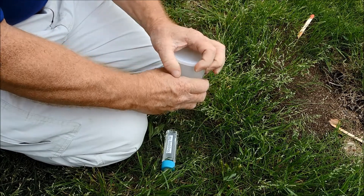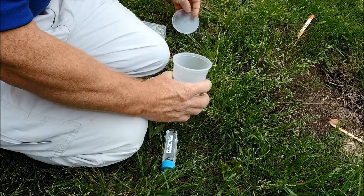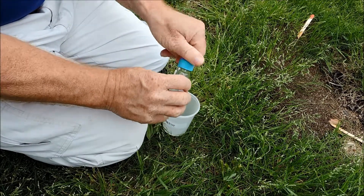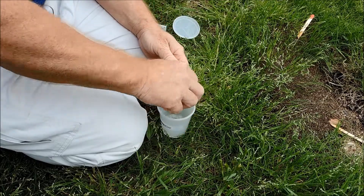Take the top off the collecting cup — you won't need it for a while. Pour all the alcohol from the shipping jar into the collecting cup. This will kill the ants and preserve them so you can ship them back to the lab.